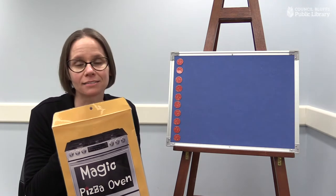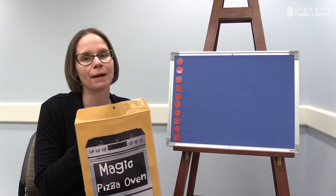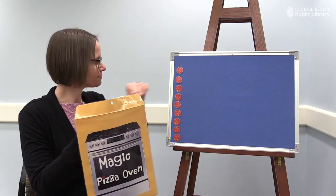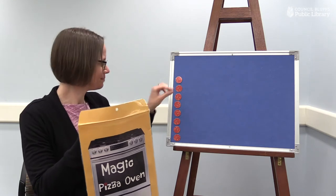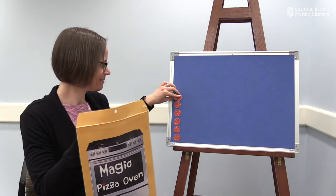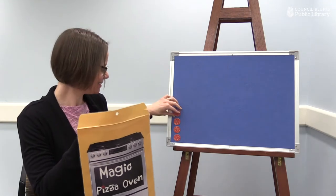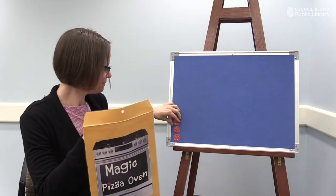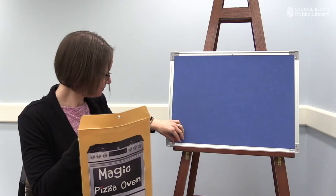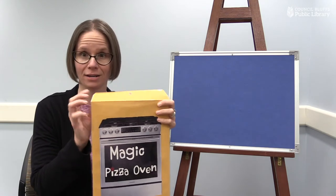Last but not least, we are going to need our polka dots, aren't we? We need the pepperonis to make our polka dot pizza. So while we put our pepperonis in the magic pizza oven, can you count them with me? We have one, two, three, four, five, six, seven, eight, nine, ten. We have ten pepperonis for our polka dot pizza.